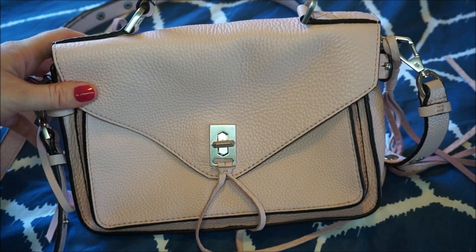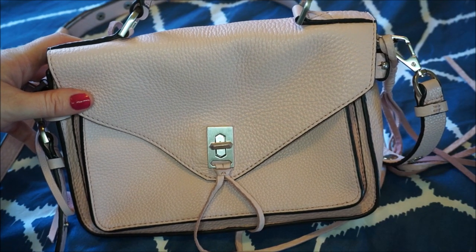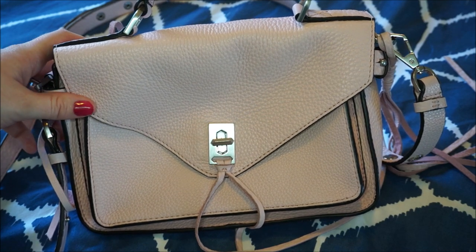Hi all, just wanted to do a quick video for you today addressing something that I get asked quite often about — what I do with colour transfer on my bags.